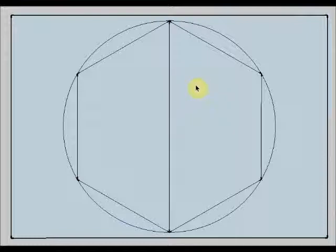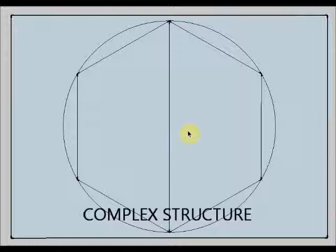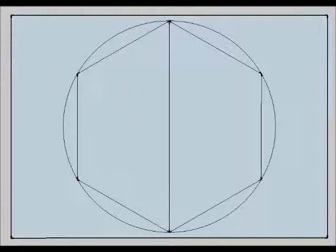Now I am going to use my imagination to add new lines in order to get a complex structure. I can start by joining the midpoint of this segment with the midpoint of this other segment. With my ruler I will get the midpoint, which is here, and I am going to join it with the midpoint of this segment, which is here.